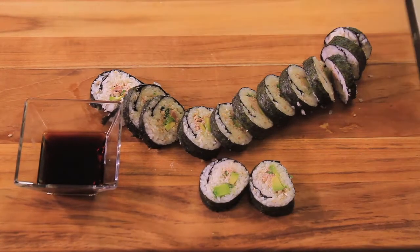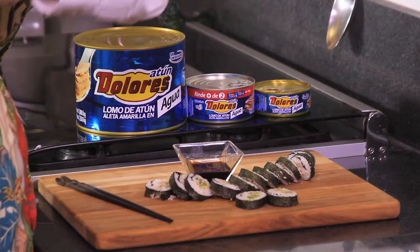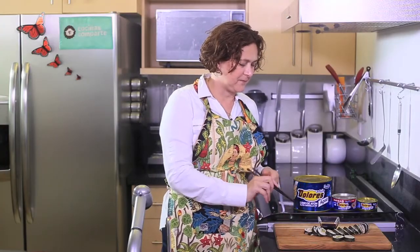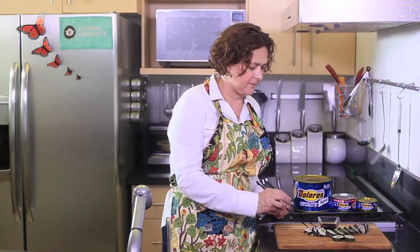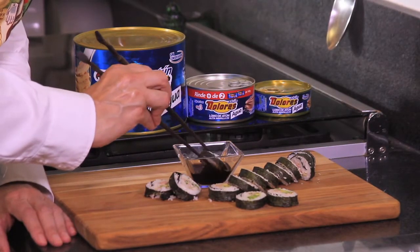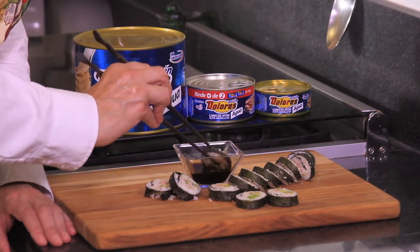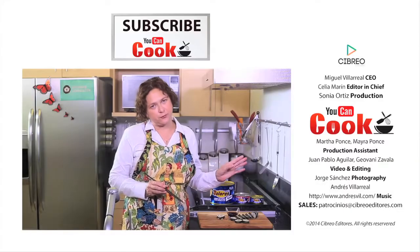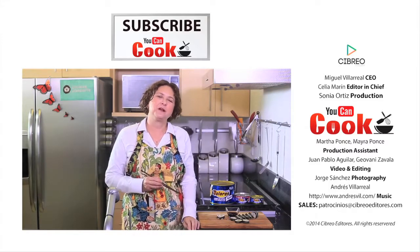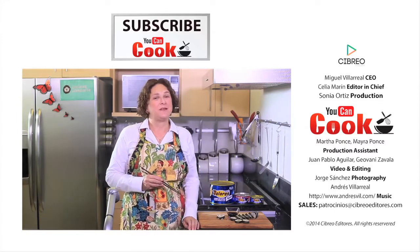Serve with soy sauce. See how easy it is to make this tuna sushi? Let me try it. This is wonderful. If you like it, give us a like. Please make sure you subscribe to You Can Cook. See you next time.